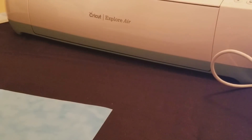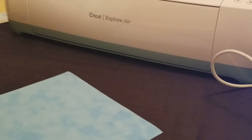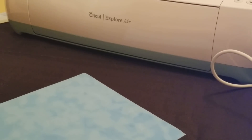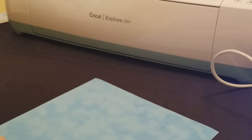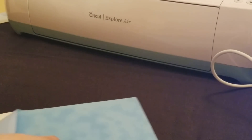Let's go ahead and pull back this flock and see what my image looks like. I was a little worried there.